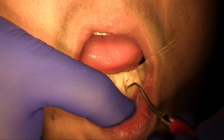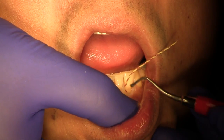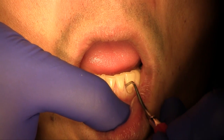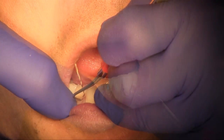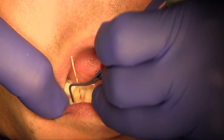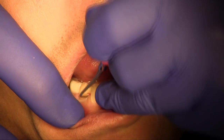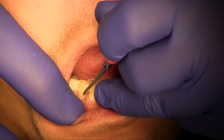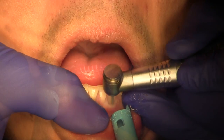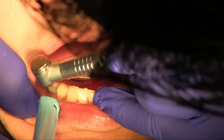A 41-year-old male presented with non-carious cervical lesions on several mandibular teeth. Cord is placed into the gingival sulcus to retract the tissues for preparation and the restorative material. An enamel bevel is created with a fine diamond on the occlusal aspect of the lesions.